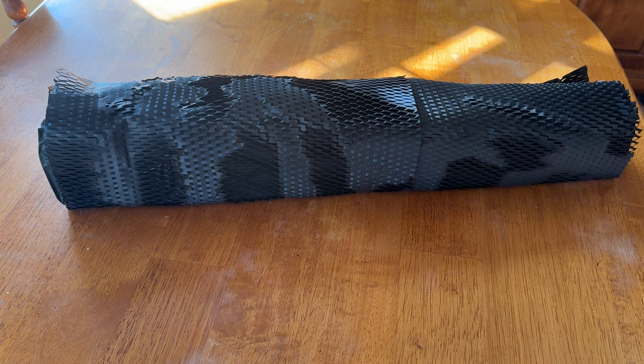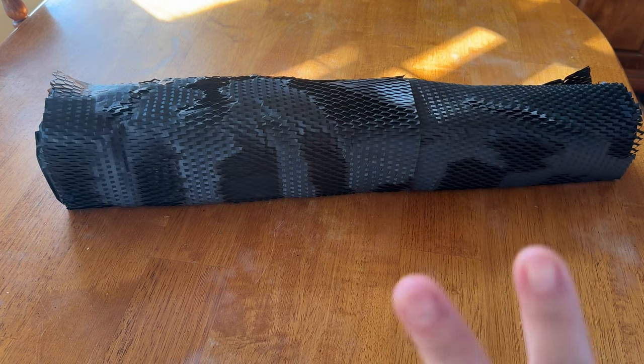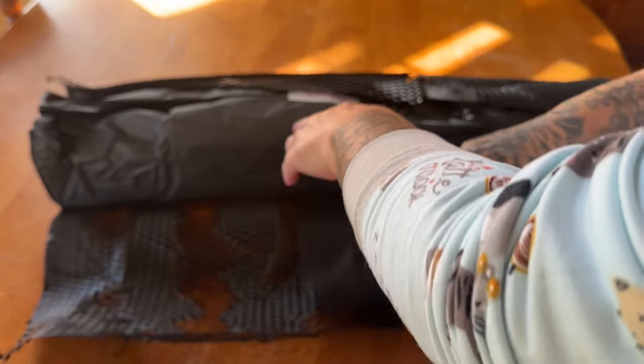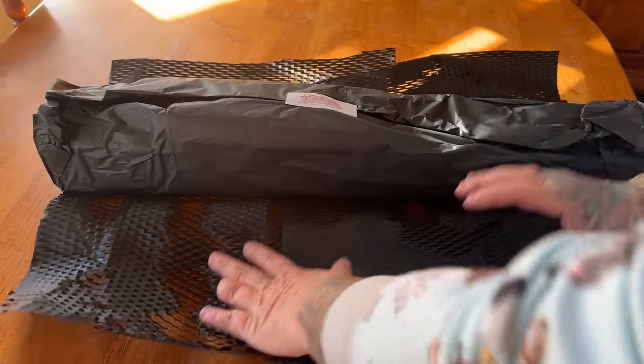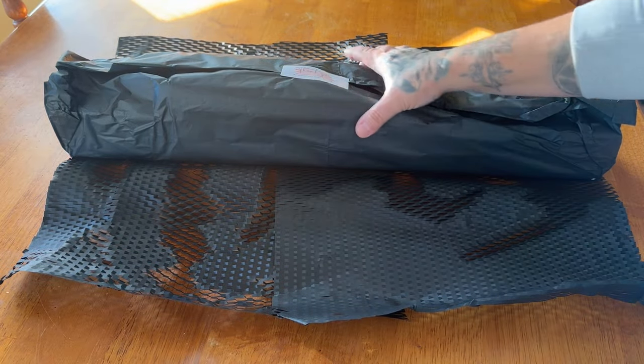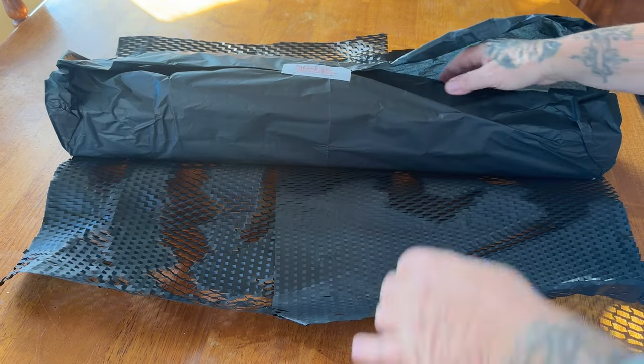It came in a very sturdy cardboard mailing box, but I took it out because it's got my address on it. So it is wrapped in this very nice black packaging paper, which I absolutely love because you know it's black. I love everything black. So let's unwrap it. Next is wrapped in black tissue paper. It says, thank you for supporting my small business. I absolutely love that as well.